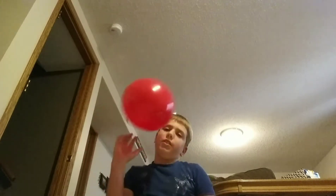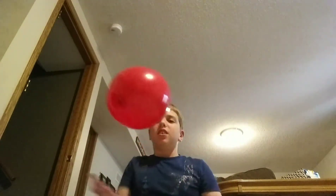I'm looking at you guys, I'm not looking at the balloon. Well, I mean, I can see the balloon in the camera, so it doesn't make it too hard, because I can still see the balloon in the camera. Whatever.